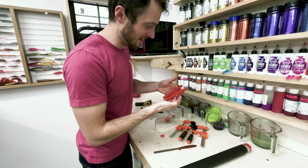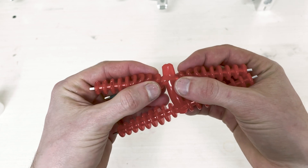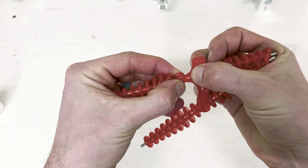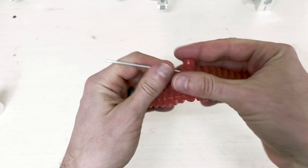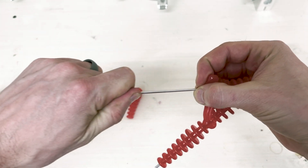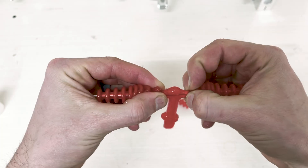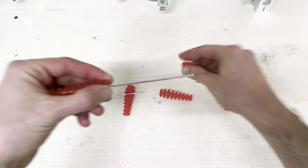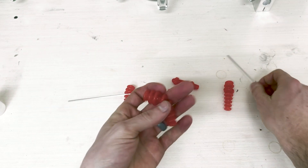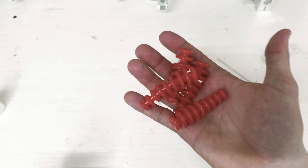That is the craziest thing I've ever seen. This is what we just pulled out of the mold. I'm just going to pull here, separate that, slide that off, pull this out from the other end. If you forget the worm oil they'll still come off, it'll just be a lot harder. So there are our four baits — let's go test them out.